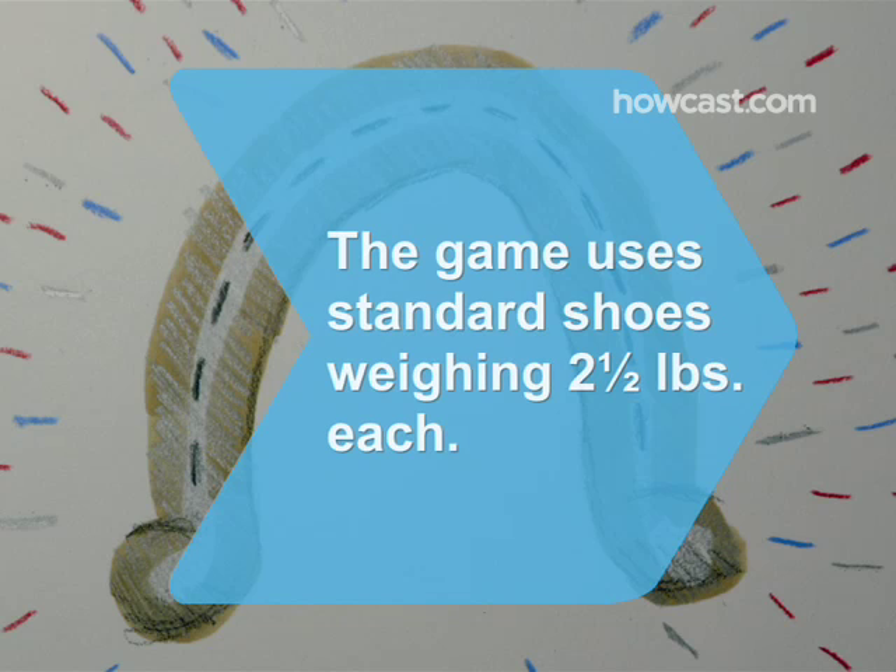Did you know? Actual horseshoes can vary in weight and size, so the game is played with standard regulation shoes weighing 2.5 pounds each.